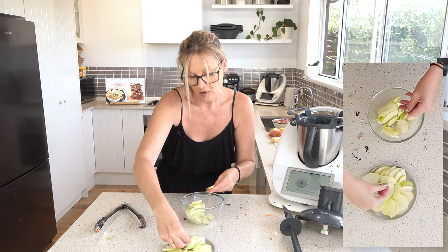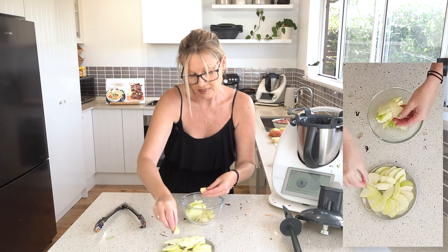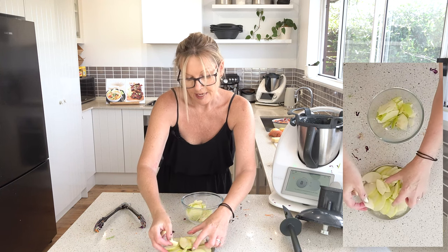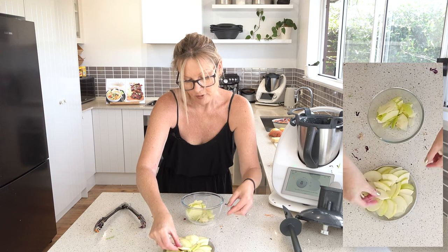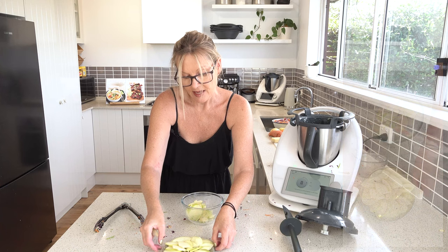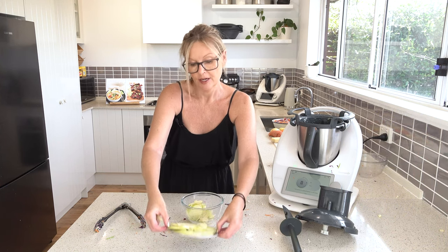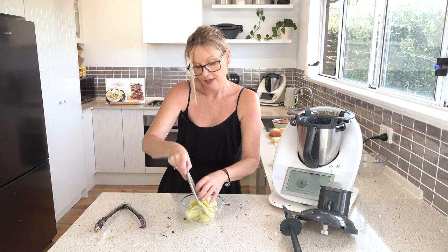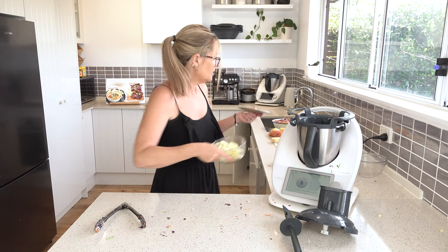I actually think there's a recipe on Cookidoo that's similar to this, and if there's not I'll put one up on my site. The coleslaw recipe I've just finished doing is also on my site if anyone wants to have a look. Something like that but with a little bit of shortcrust pastry on the bottom and some brown sugar on the top and you've got yourself a really cute little apple pie.